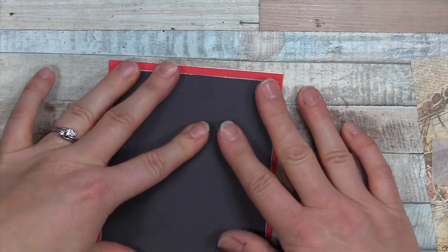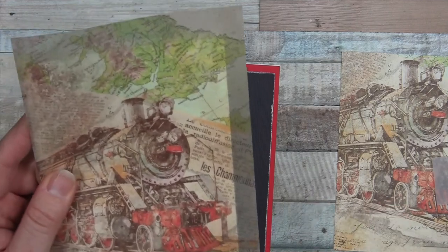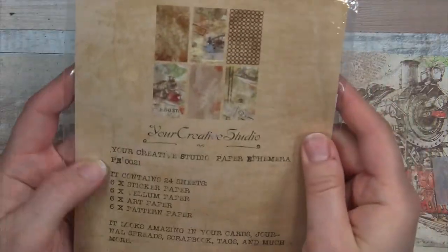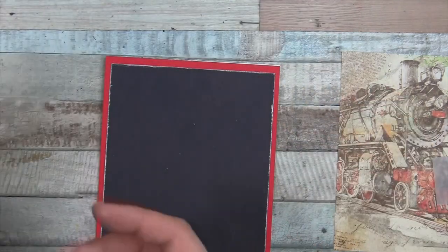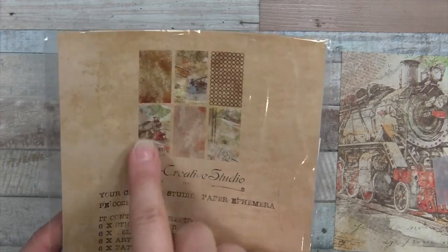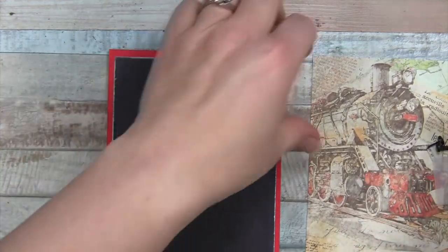Trying to get it relatively straight. Now from the papers in our box — this is the vellum one, attached to a card from another idea I was starting — but you're going to want the one with the train on it. We got four different kinds of paper in this paper ephemera pack. You can use the art paper or the pattern paper, and you can even get two, three, or four cards out of this if you use the vellum too.